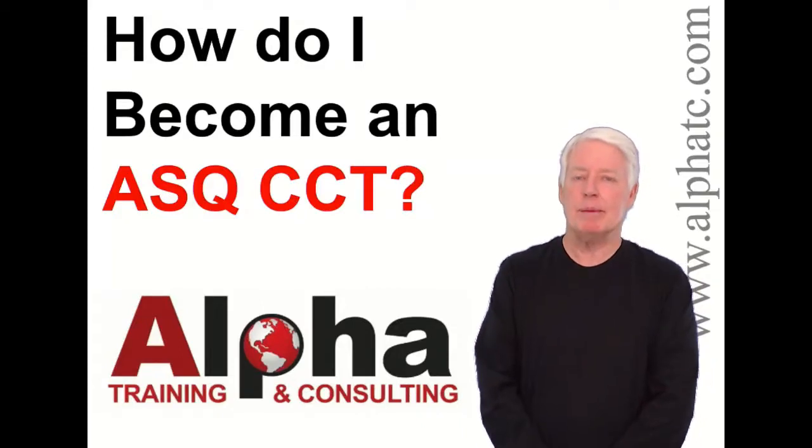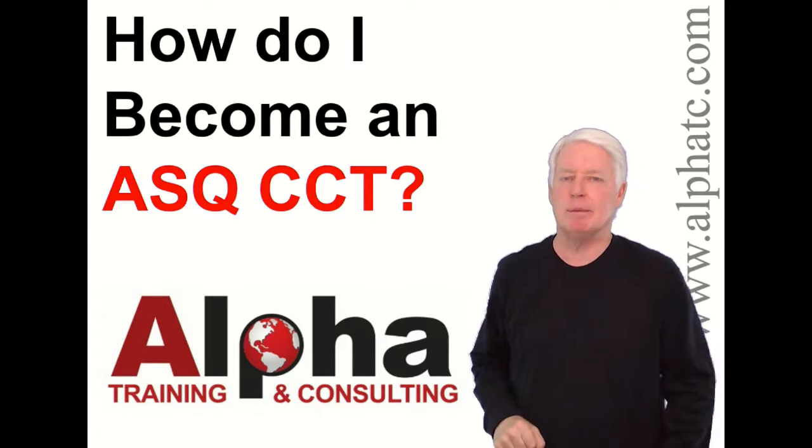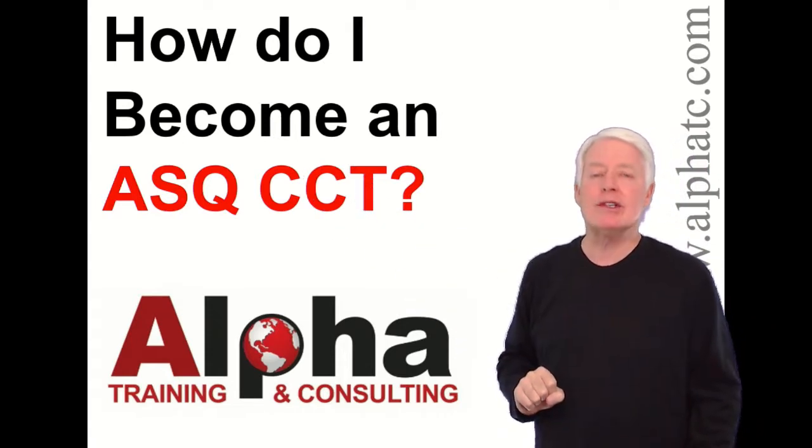Hello, my name is John Lee, and I'm the president of Alpha Training and Consulting. I have a true passion for preparing people for ASQ certification exams. But today I'm going to answer the question: how do I become an ASQ CCT?